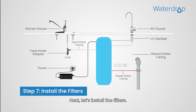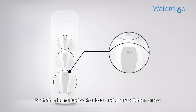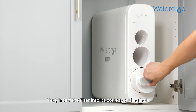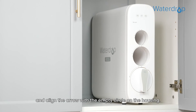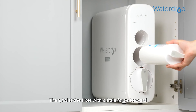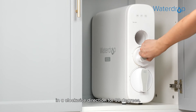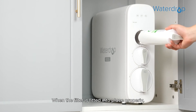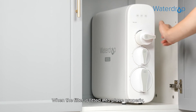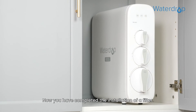Next, let's install the filters. Each filter is marked with a logo and an installation arrow. Insert the filter into its corresponding hole and align the arrow with the empty circle on the housing. Then twist the filter with a little force forward in a clockwise direction for 90 degrees, until the arrow is aligned with the solid circle on the housing. When the filter is fitted into place properly, you may hear a clicking sound.